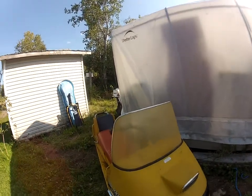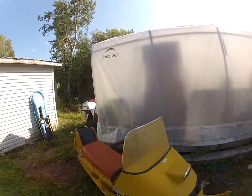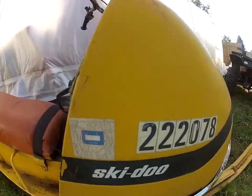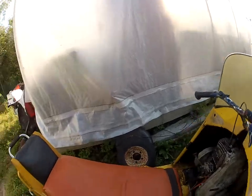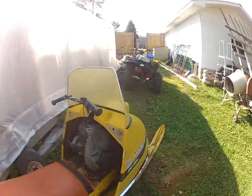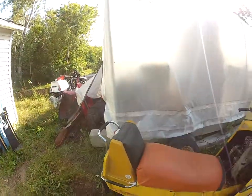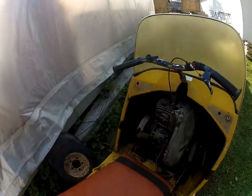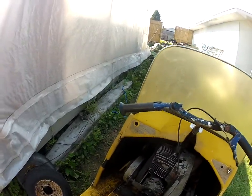Hey guys, I'm making a video here of my 1969 Ski-Doo Olympic 250. I picked it up off a buddy of mine a few weeks ago. When I picked it up, it was just the frame, the cab. There was no handlebars, no motor, no chain case.